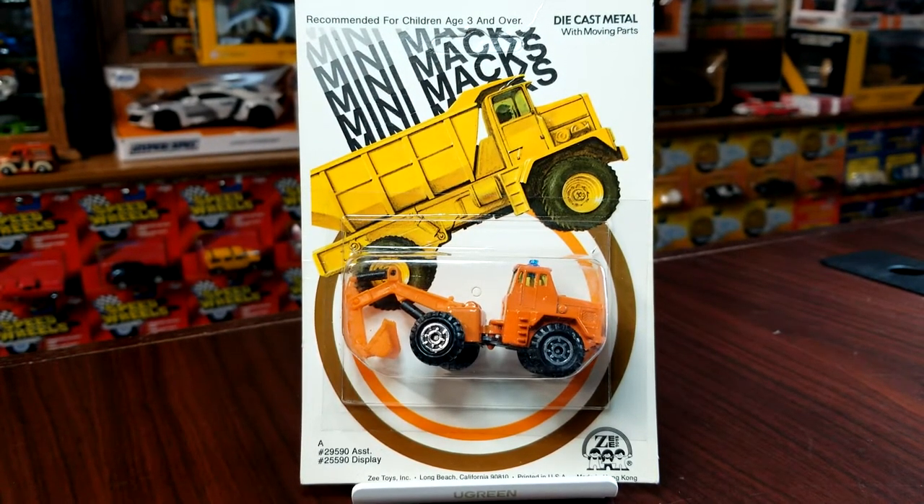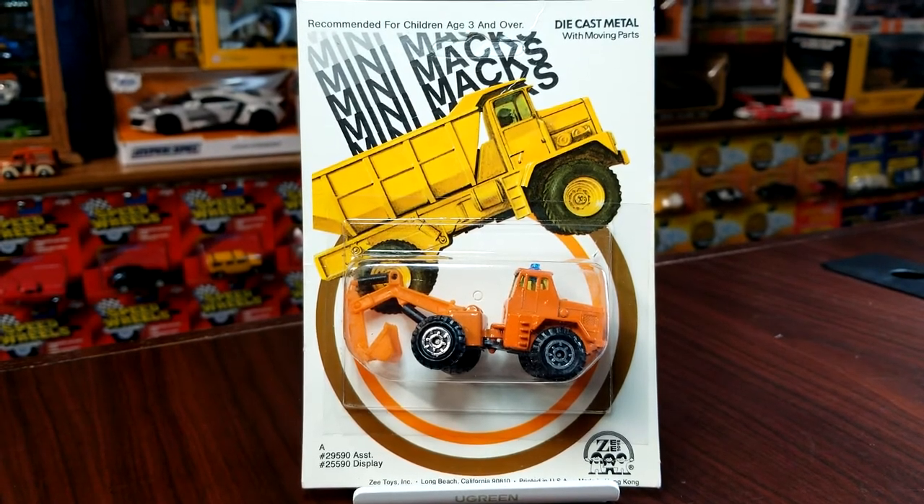Remember being a kid when you would just sit around and dig in the dirt? Most of us had Tonkas or something like that, but you always played with something in the dirt. Well, if you grew up in the 70s, you were probably playing with one of these. I was not growing up in the 70s, so I was not playing with these quite yet.